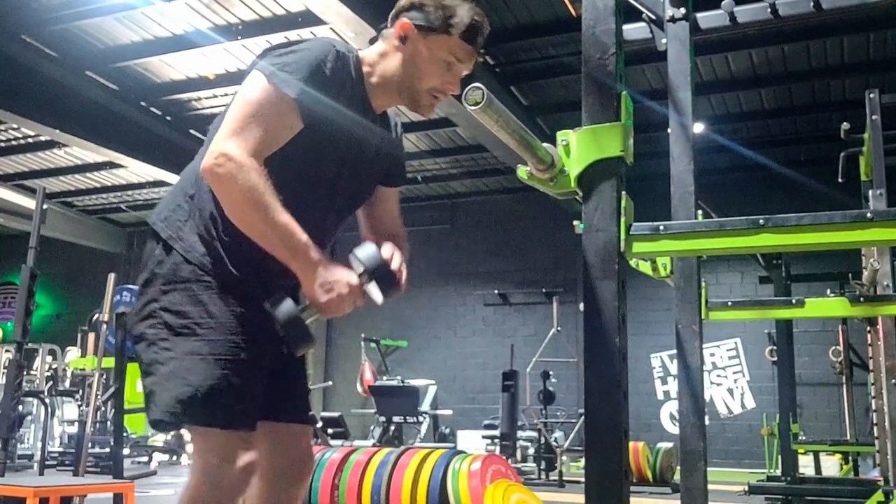When people think about power they generally think about the bicep, and it does play a role - but only when you're pulling. As drummers, when we're going outward like this, the power is coming from the tricep. If you're looking for that power to throw down, work on the tricep. There's nothing wrong with having a little weight behind your playing. Also, reaching out for your toms or cymbals - it all comes from the tricep. So working on the tricep is very beneficial and very linked to drumming.